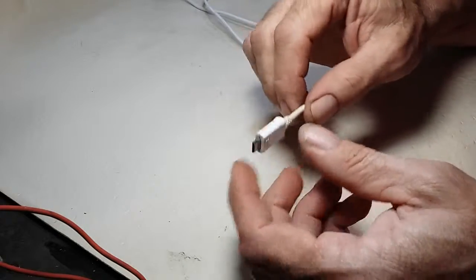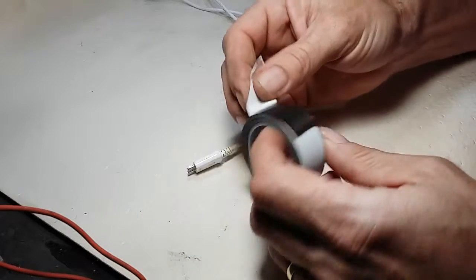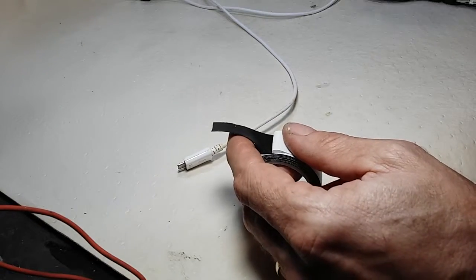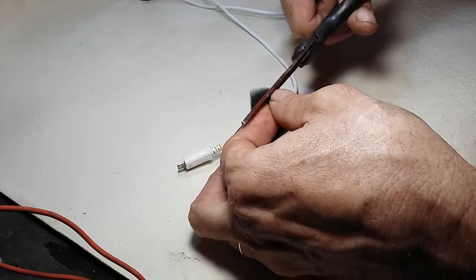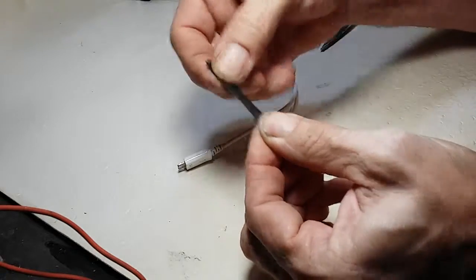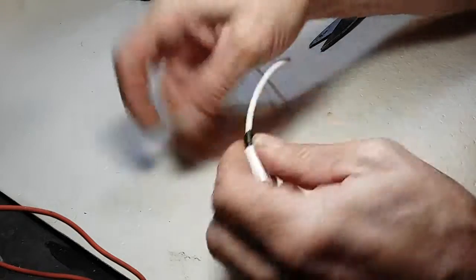What you do is take this special type — it's a vulcanizing rubber tape. You just take a small piece, cut it, and then pull it like this. It seems very soft. Then you take your connection.